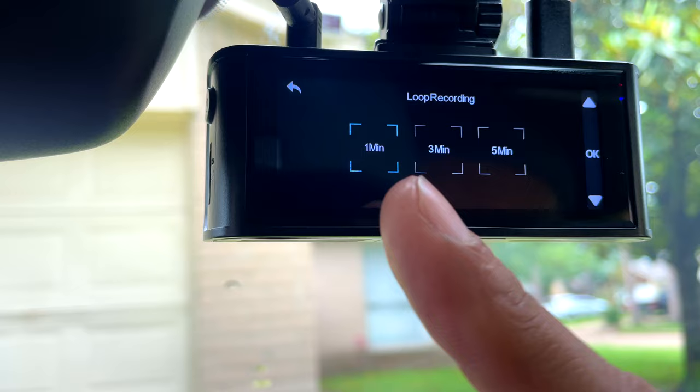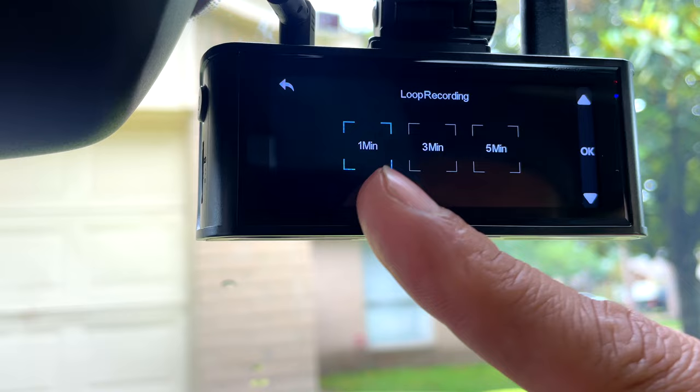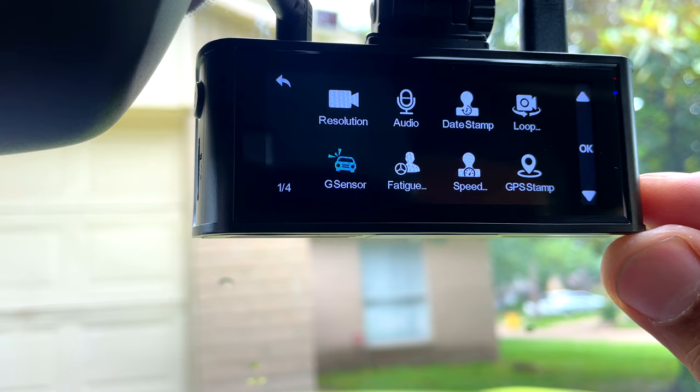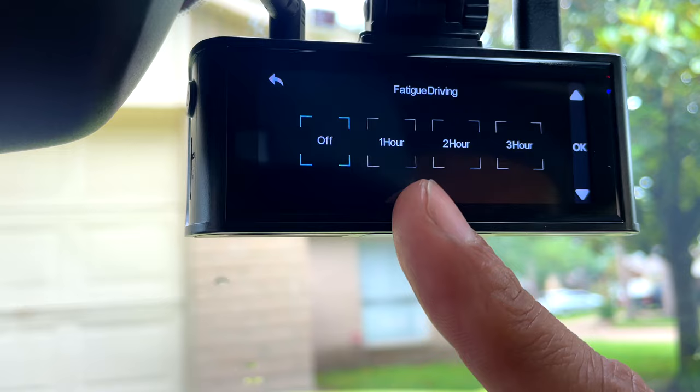You can change loop recording for one minute, three minutes, or five minutes. The G-sensor I'm gonna leave on medium, but you can change it to low, high, or turn it off. Fatigue — this one may turn off or turn on the camera when you get tired — I'm gonna leave it off. The speed stamp I'm going to leave on.